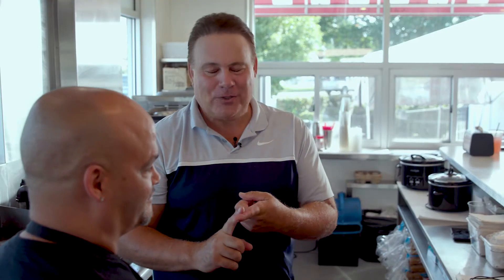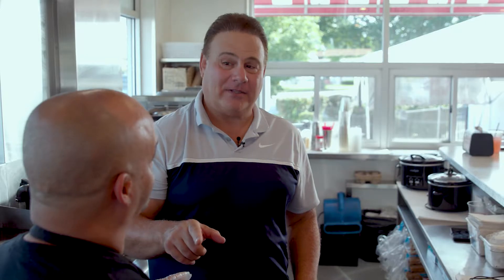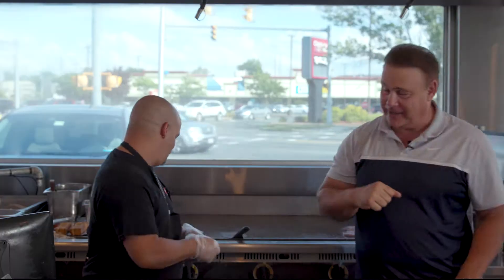I'm behind the lines, but this isn't enemy lines. This is where they make great burgers, and I'm with Shorty. That's your nickname, right? Yes, sir. I want to get a two-stacked burger. Is that okay? You should have the fried onions. Fried onions on top and cheese? Well, I'm gonna let you get to work. I'm gonna go try some. Thank you, Shorty. No problem.